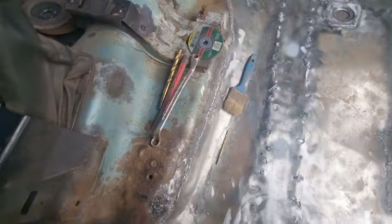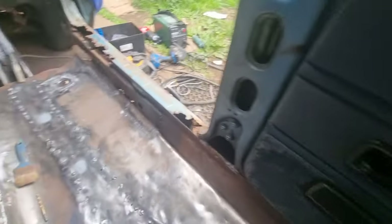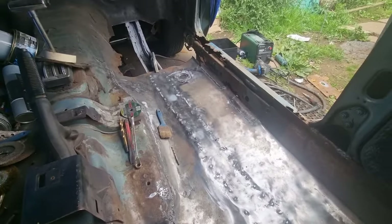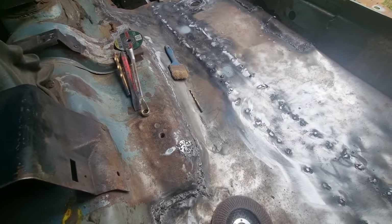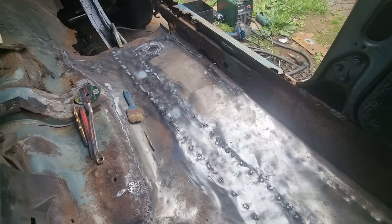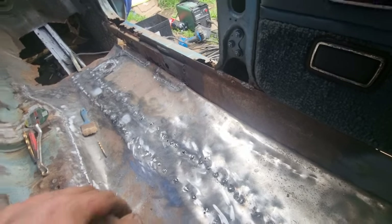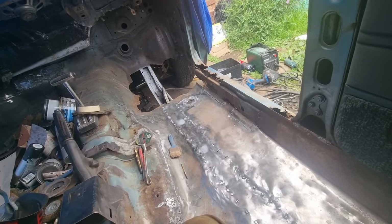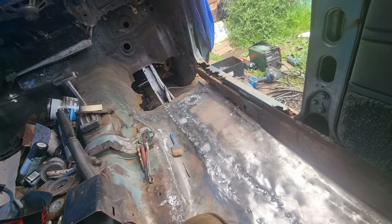I'll probably find somewhere to put one up the back, and that's it. So this is pretty much it at the moment, this is just how far I've got. There's a drain hole up there. I'll try and show you a lot more in the next video, but all the floor is done, apart from the footwell up there, and that'll be the last hole in this car.